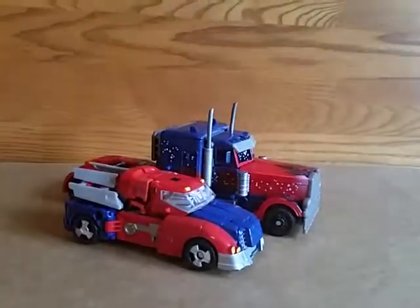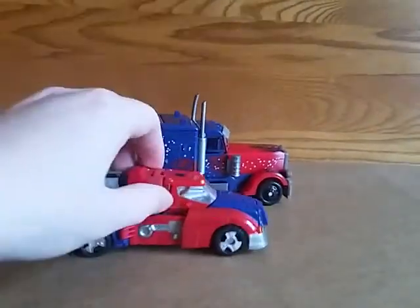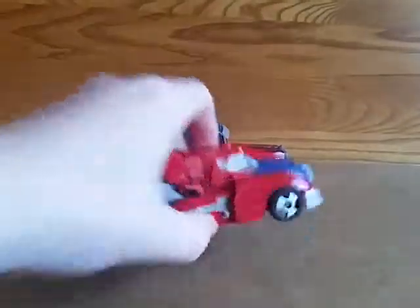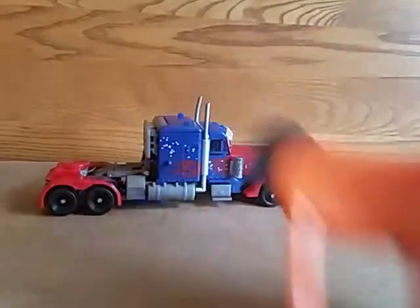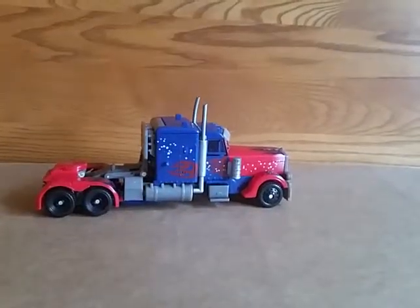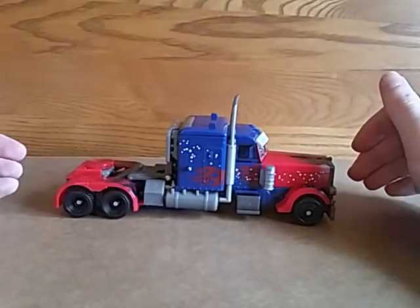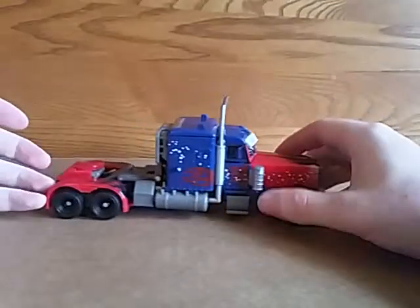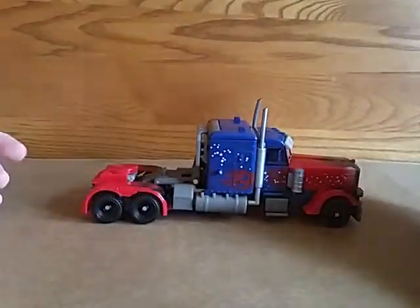Here he is with Orion Pax from Generations. They're both kind of compact trucks. And there he is with Pokey. I think he's okay size for being a Voyager — not super great, but whatever.